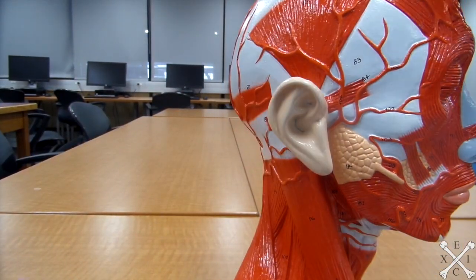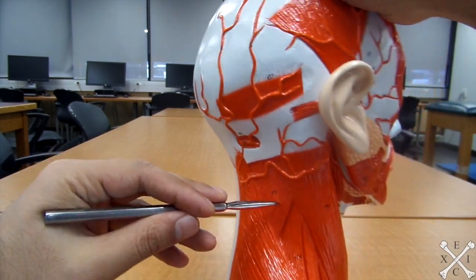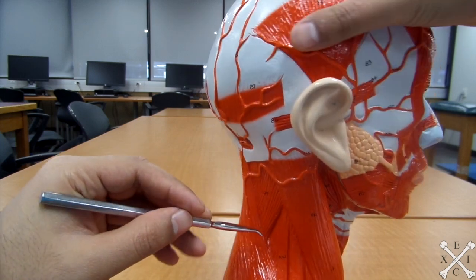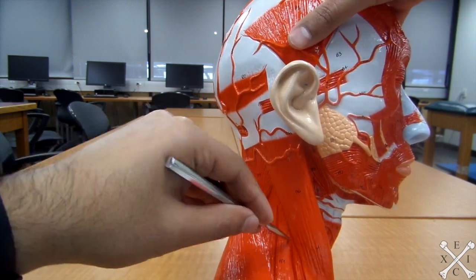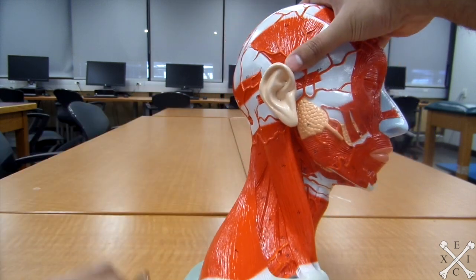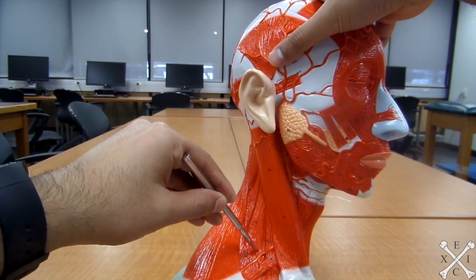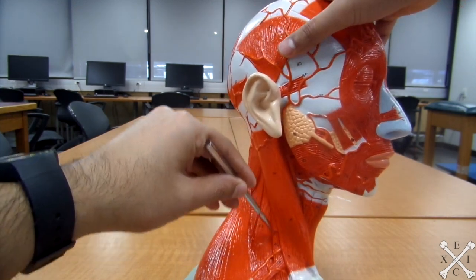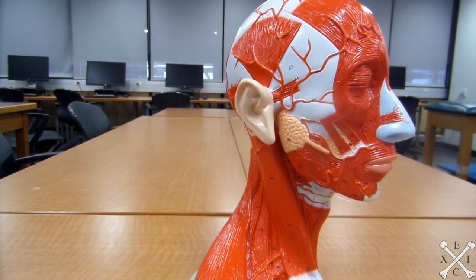There are also other muscles to note: the splenius capitis right there, the levator scapulae right underneath the capitis, the middle scalenes right there, and the anterior scalenes right there. And that covers the muscles of the half-redhead.